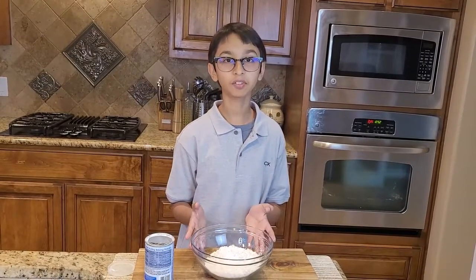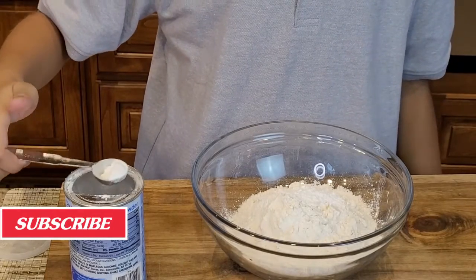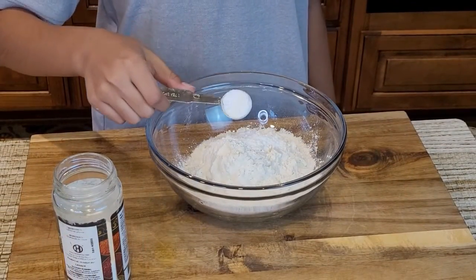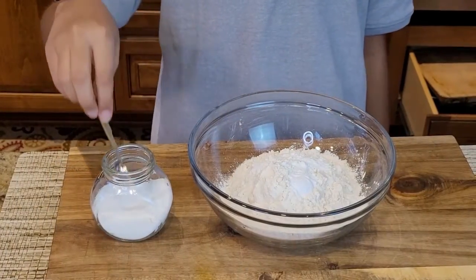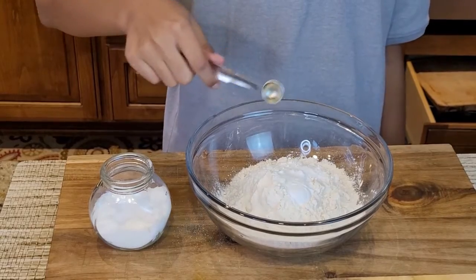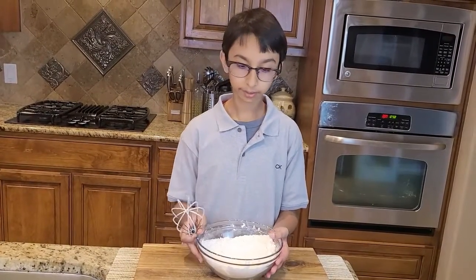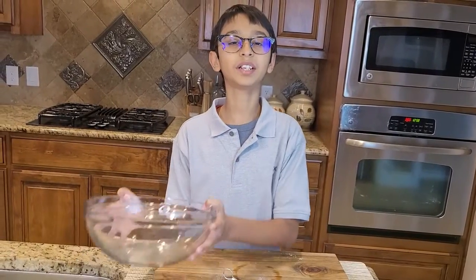To make banana muffins, right here I have one and a half cups of flour. I'm going to take one teaspoon of baking powder and add it into my flour, one teaspoon of baking soda into my flour mixture, and one quarter teaspoon of salt into my flour mixture. Now I'm mixing it up. I've mixed my dry ingredients, so I'll put this aside.